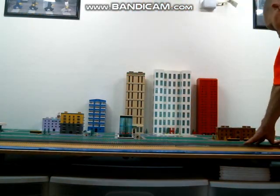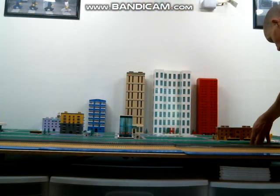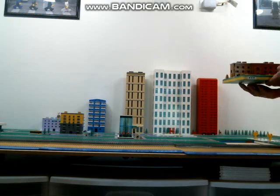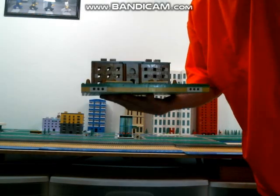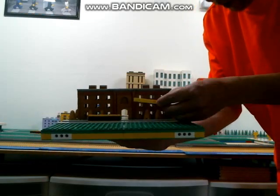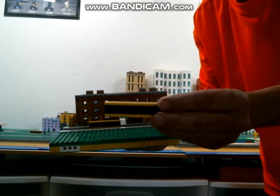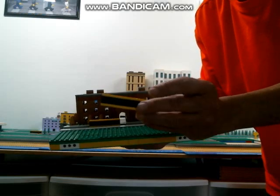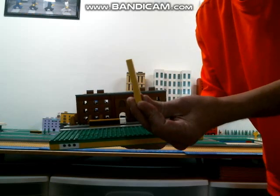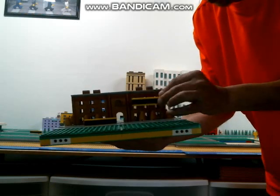I have a few different builds here. Here is the high school. A couple of buses here, which are just a few plates on top of plates to represent school buses.